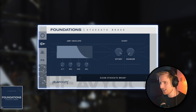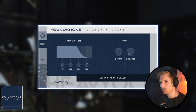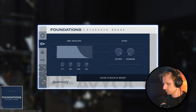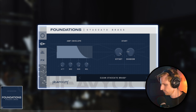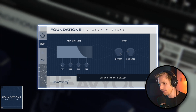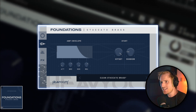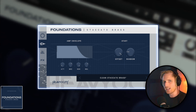Slap on some reverb, like the integrated one or something like Black Hole, and you've got yourself a very lovely hybrid element. You can use these sort of synth elements made from the brass samples to support your organic brass in hybrid cinematic music. It's great for blending organic natural instrument sounds with those more electronic elements.